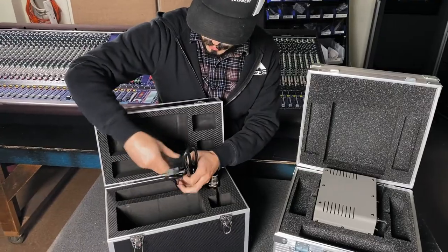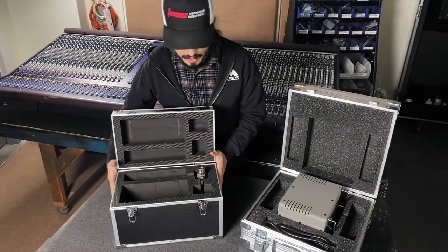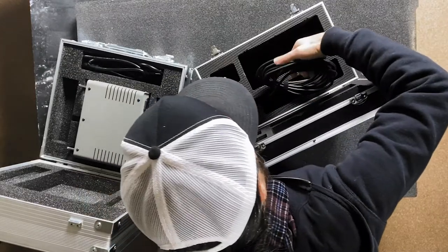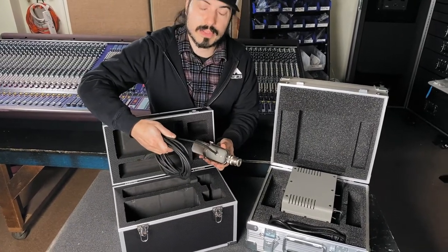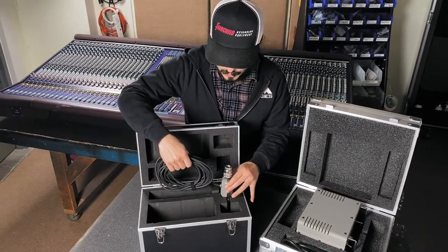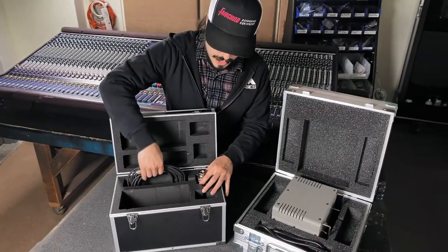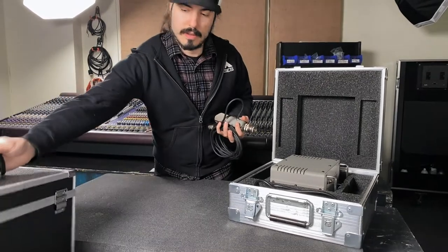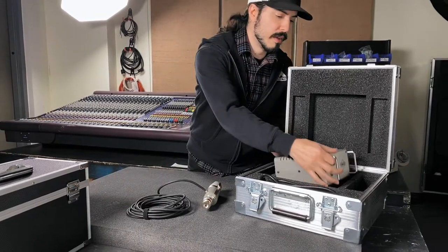We'll take the factory IEC power cable out and put that in our case for the meantime. Here's one of the things I don't really like that we changed on the factory case. This microphone has its cable permanently attached to it, so when you're storing it you have to wrap it really nice or it won't fit in the compartment very well. When putting it in and out, you have the tendency to rub this grommet on the foam, which is not ideal. When we take this out and put it in our case, it just deals with the cabling a little bit better.